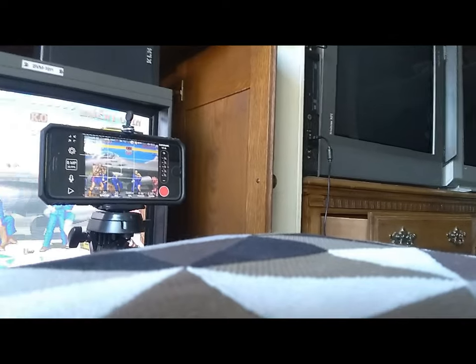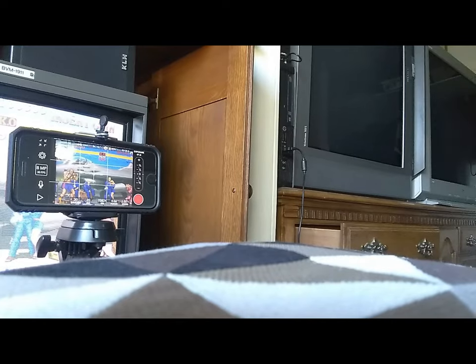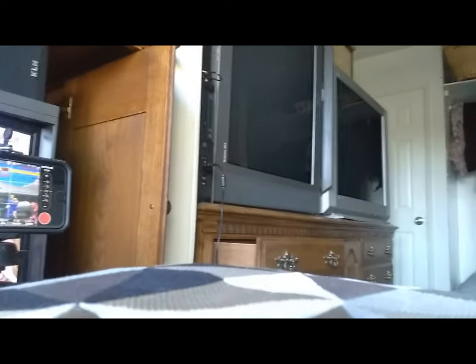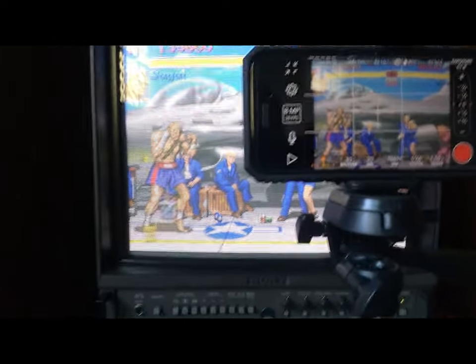One of the first things to consider is what TV you're going to use. I've found my best luck with the small CRT right here — it's a 20-incher. I have a hard time with those 36-inchers. I think it's doable with those, but I'd say the smaller the CRT, the easier time you're going to have starting out. So I picked this 20-incher here.